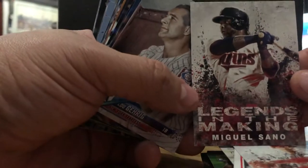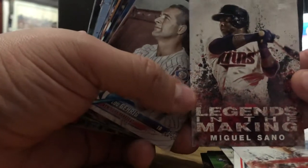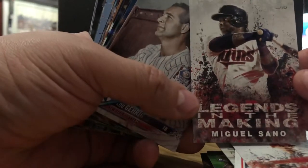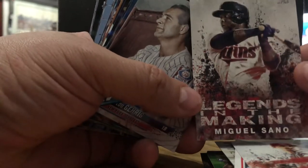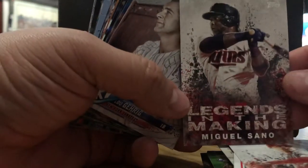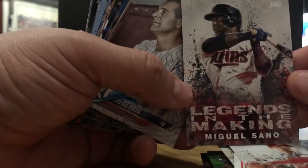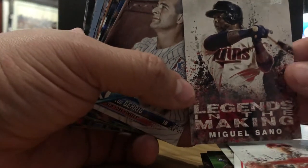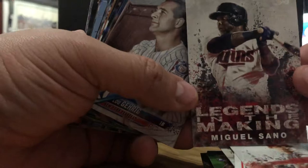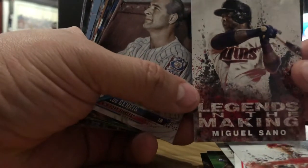Miguel Sano — he fell off in 2018. What happened to him? Big bopper for the Twins in 2017, they sent him back to the minors. Hopefully he gets it back together because he was a pretty dangerous hitter. Maybe he's got to work on his mechanics — launch angle. Maybe he got into the launch angle thing, which I'm not a big fan of either.